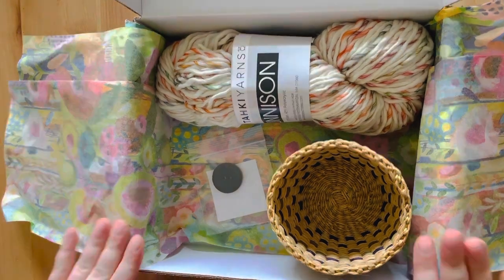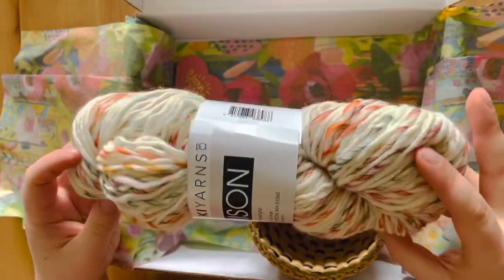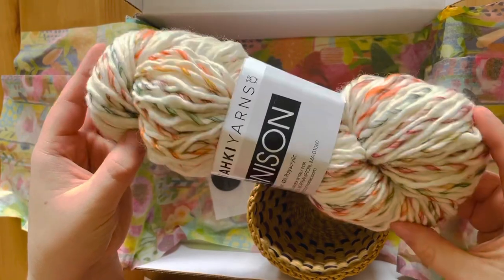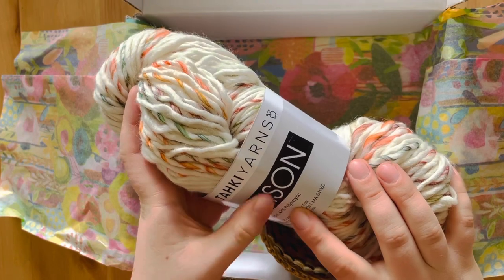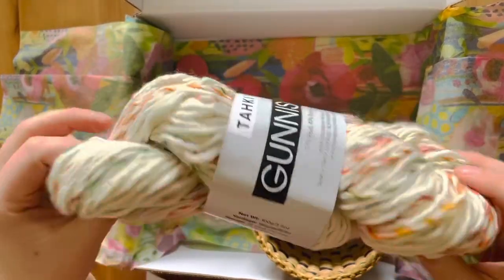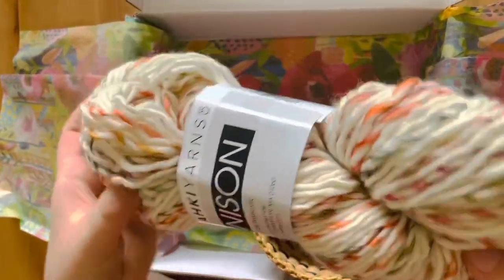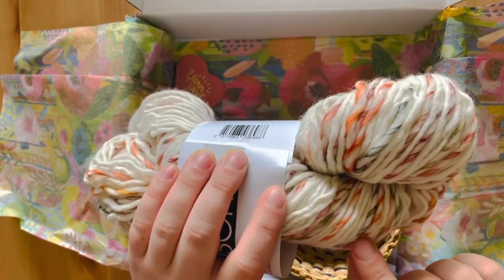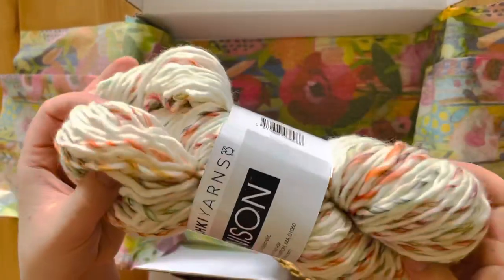So this is the February box, and this yarn is Gunnison Taki Yarns — I think I'm saying that correctly. On the label it says 57% wool, 43% polyacrylic. That's interesting; I don't think I've ever used that kind of combination before. It's very nice — it's got oranges, some greens, yellows, and reds. So that's a fun yarn.